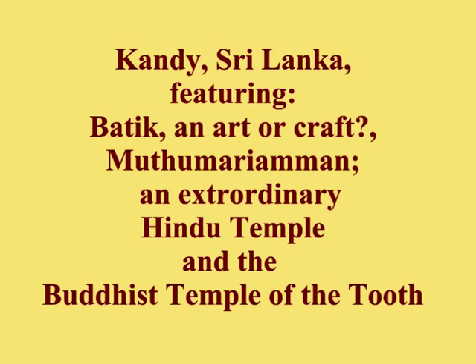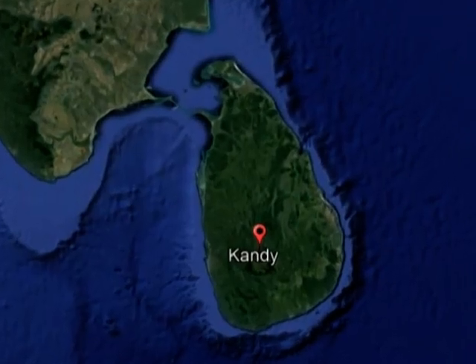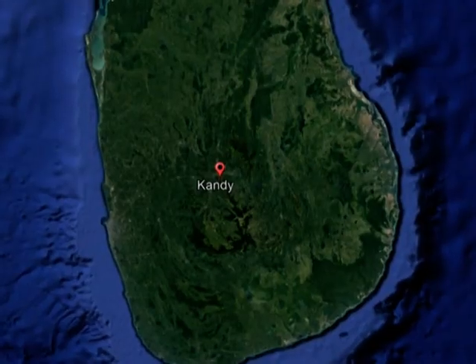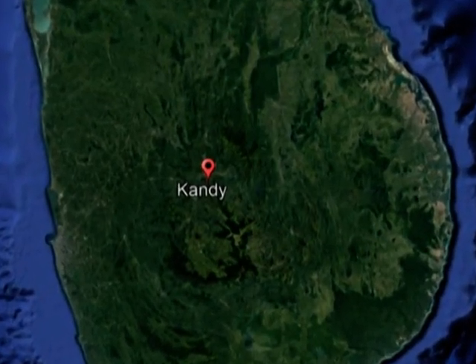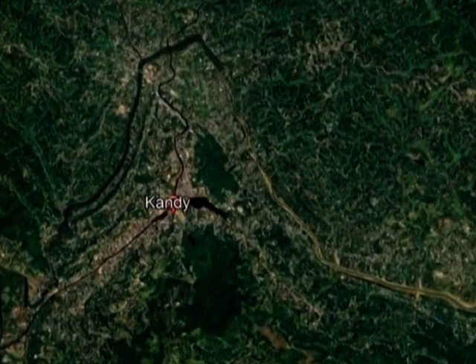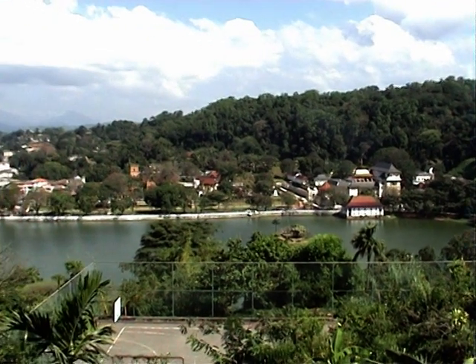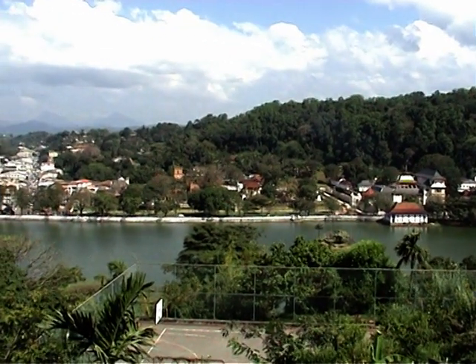Kandy is set amongst the hills of central Sri Lanka and was once the capital of this ancient kingdom. Kandy is a religious city and is the home of the Buddhist Temple of the Tooth.